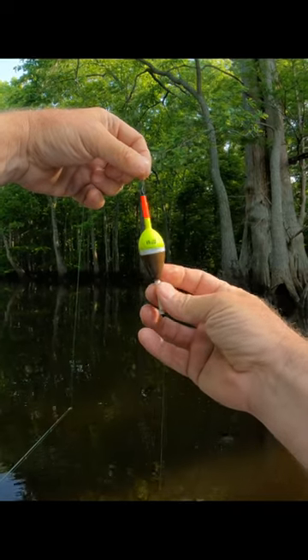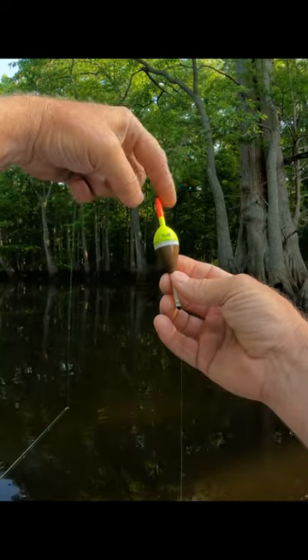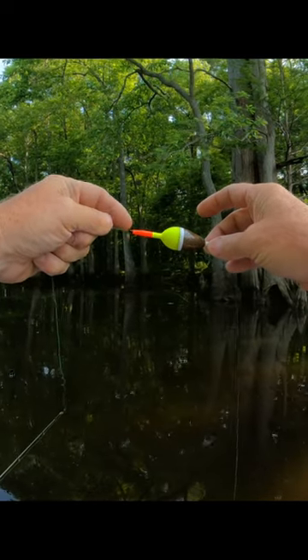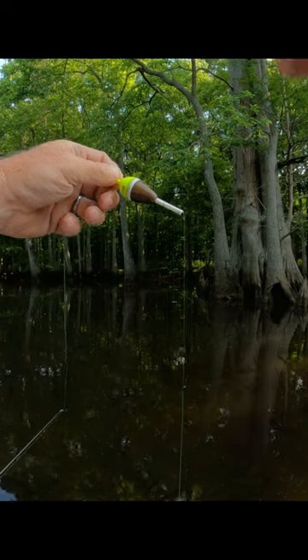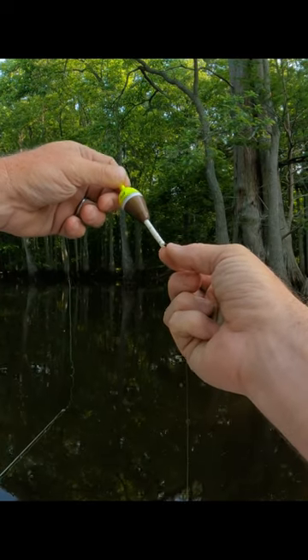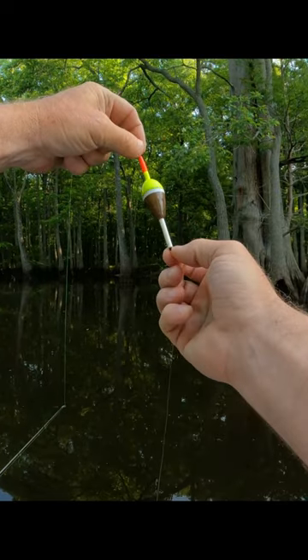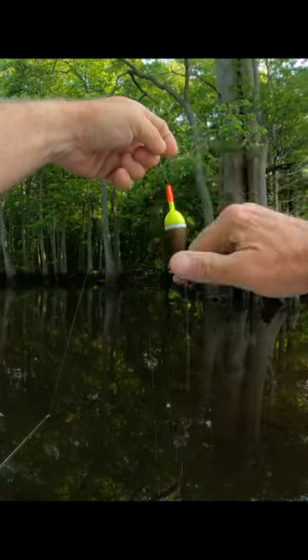Here's the lure we're using today. We got a feel crappie cork — I think that's a 1/8th. We got a small bobber stopper, rubber bobber stopper, on top and a large one on bottom. What I do is pin this cork in so it doesn't slide at all.